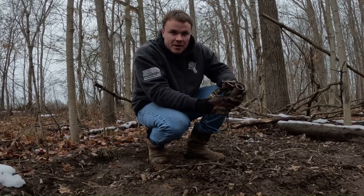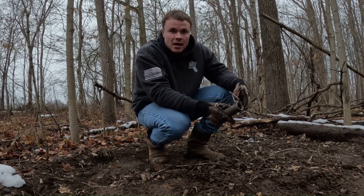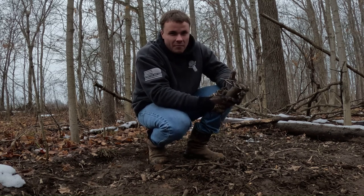Hey guys, bear with me here. I forgot my tripod for this GoPro, still trying to get used to it. Got that coon taken care of. He was a big boar — I'm guessing every bit of 20 to 25 pounds minimum.